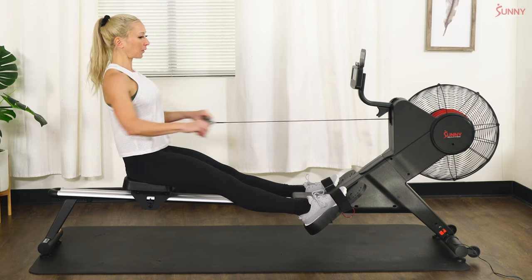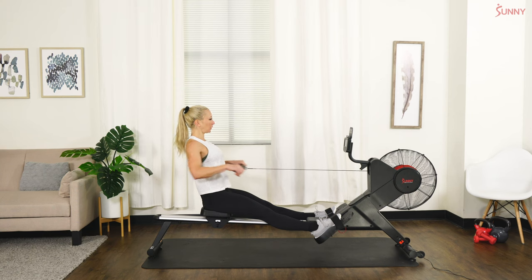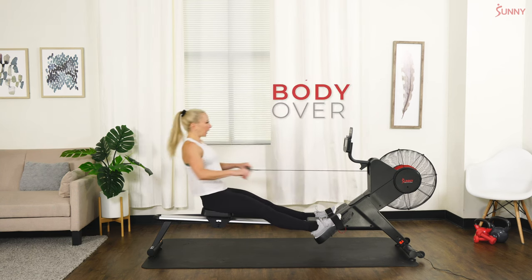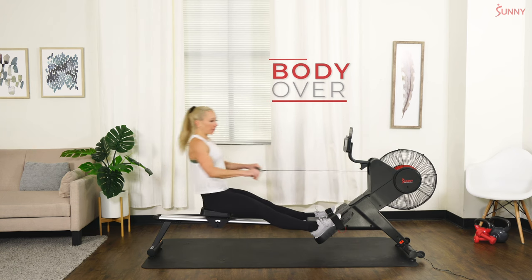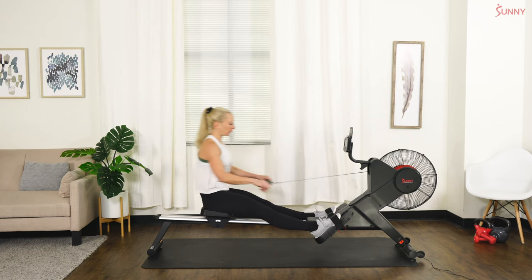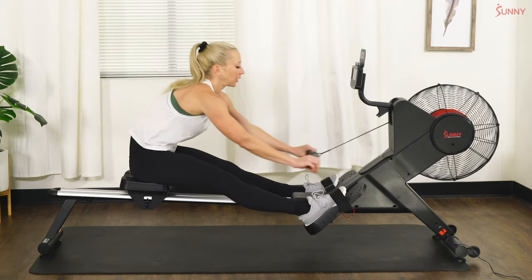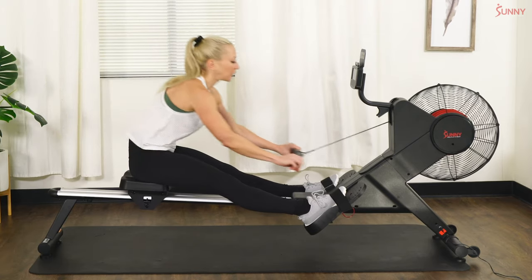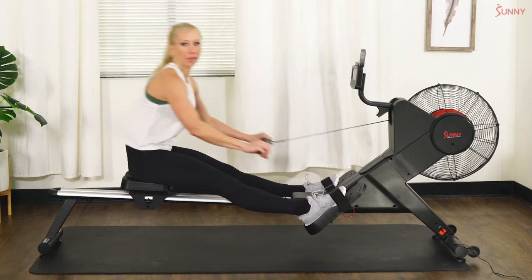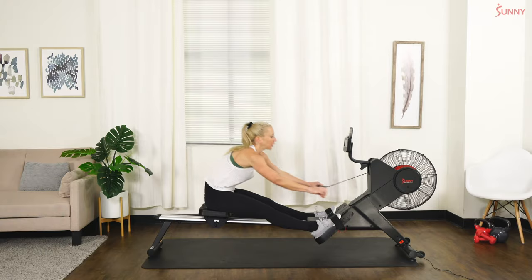We're going to go body over, almost like a deadlift — in three, two, one. We're going to start moving that body forward and back, forward and back, reach and pull. We're just getting the back top of that stroke going. Feel that nice stretch in the back of your hamstrings — this will help a lot with posture as well. We're going to move into what's called a half stroke, so we're going to just start bending those knees slightly.